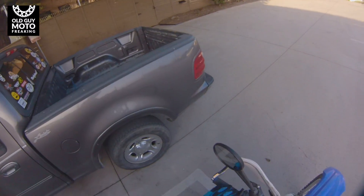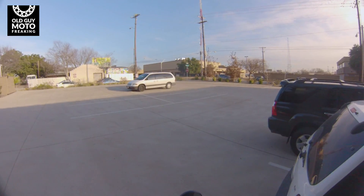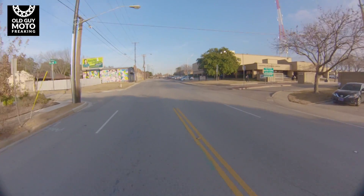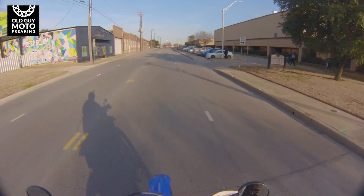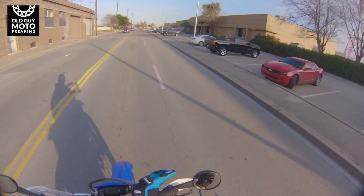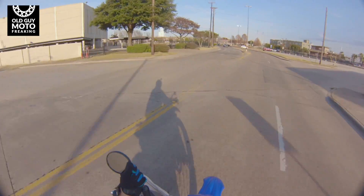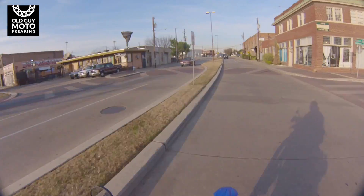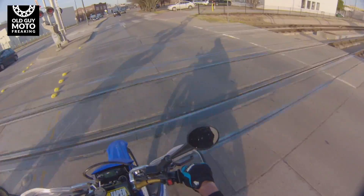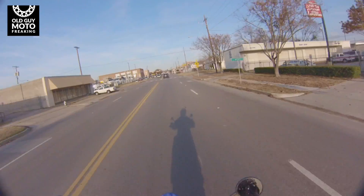Yeah, it's a beautiful day for a ride. I thought I'd go out and do a little review on Yoshi. I got a bunch of stuff to do in the yard today — pick up the leaves, clean the swimming pool, stuff like that. Yoshi is about a year and a half old; I bought her in April 2015.